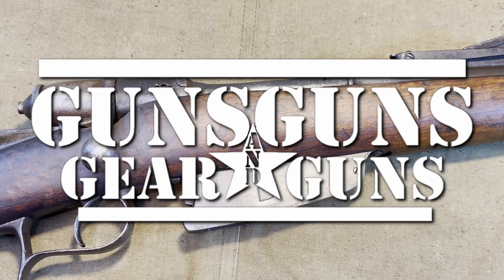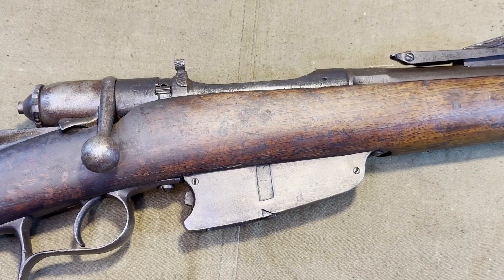Welcome to Guns, Gear and Guns with Gary Gunderson. I am Gary Gunderson and today we are going to go over how to disassemble and reassemble the bolt on a Vetterli 1870/87/15 for cleaning, maintenance and safety purposes so you are able to inspect all the parts and be certain they are in proper working order.